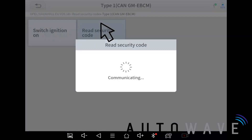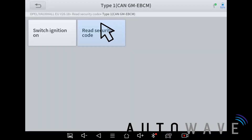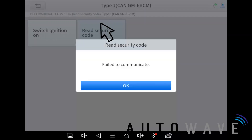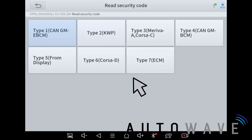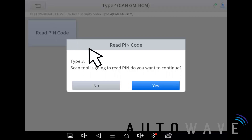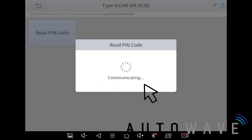I'm going to hit 'Read Security Code' and turn the ignition on. Read security code — failed to communicate, so we know it's not that type. We can try Type 2 or Type 3, but I'm going to go straight to CAN Type 4 to read the pin code. I'm selecting yes to continue. This reads the pin code from the BCM — if you select the wrong type it will give you a fail to communicate message, as it did on Type 1.